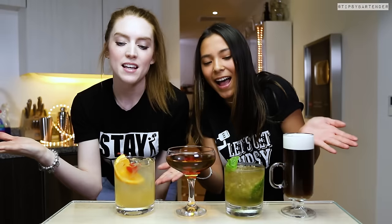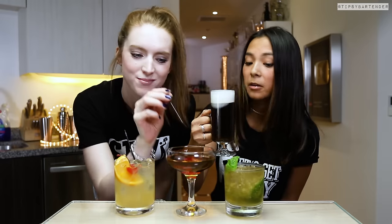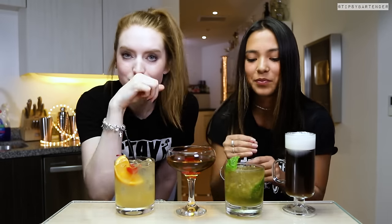All right, there's a lot of different ways to make all of these drinks. So don't take any of this as the gospel, okay? Unless you want to, because I'm kind of gospel-ish.